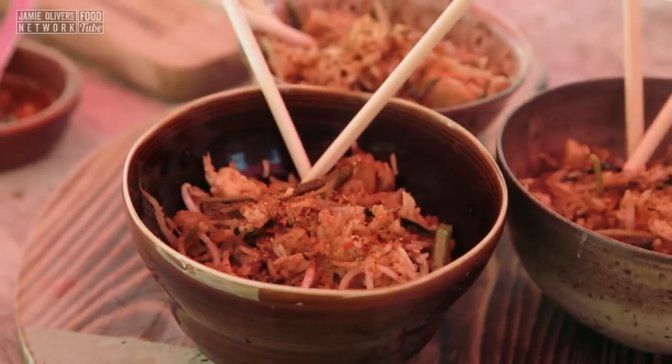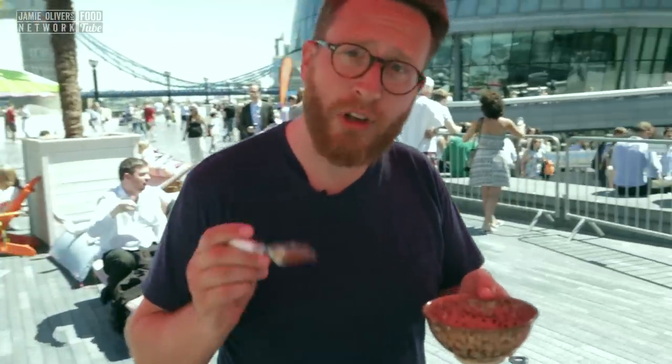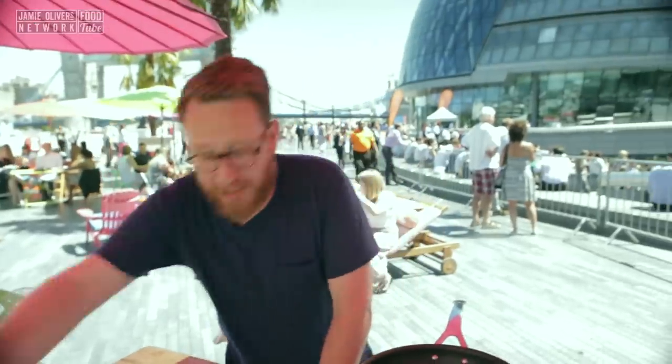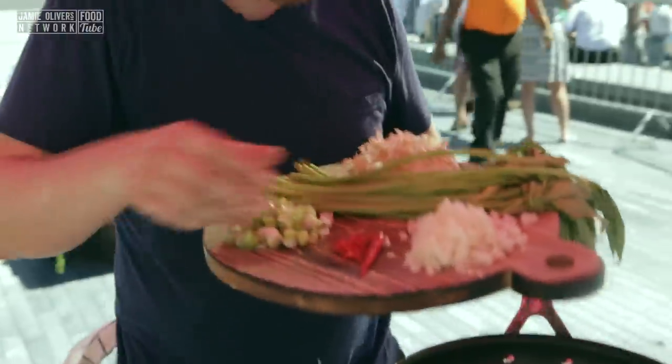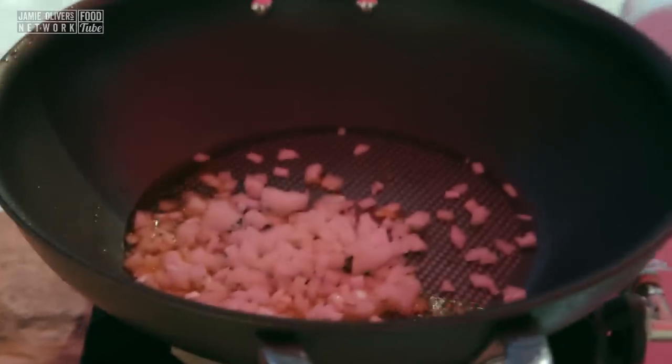Brothers and sisters, a street cheat for you now — quick and fast Chinese chicken fried rice. Pan on and then three tablespoons of veg oil. I'm going to get my platter of ingredients. And first off, diced white onion. We want to fry that for about a minute and a half until it starts becoming translucent.